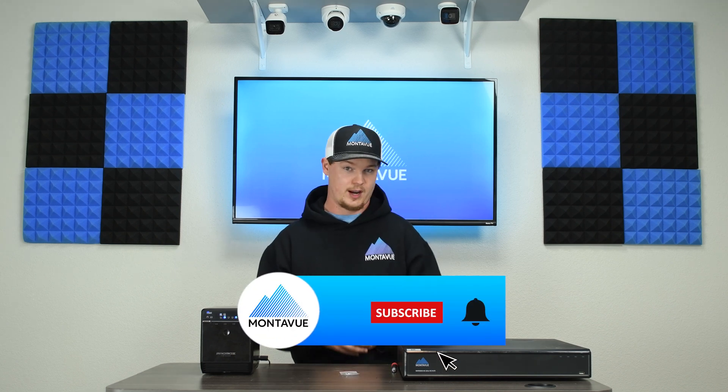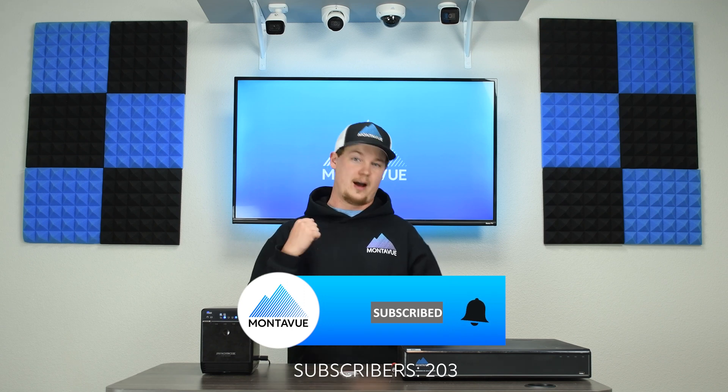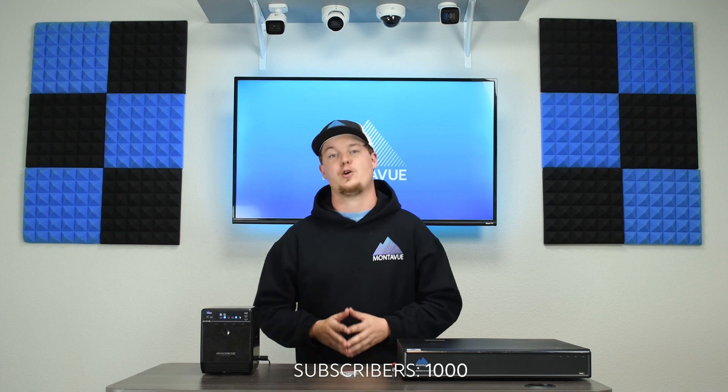As always, I appreciate you guys checking out the video. Please like and subscribe down below — I'm on the road to a thousand subscribers, so help me get there. Thank you, and you guys have a fantastic day. Thank you for choosing MontaVue.